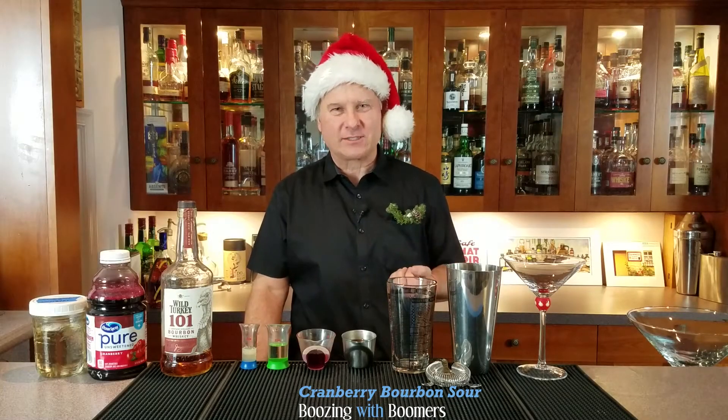Hi and welcome to another episode of Boozing with Boomers. I'm Dave and I've been on a quest to learn how to make a great balanced cocktail, so please hit the subscribe button so we can go on this journey together.